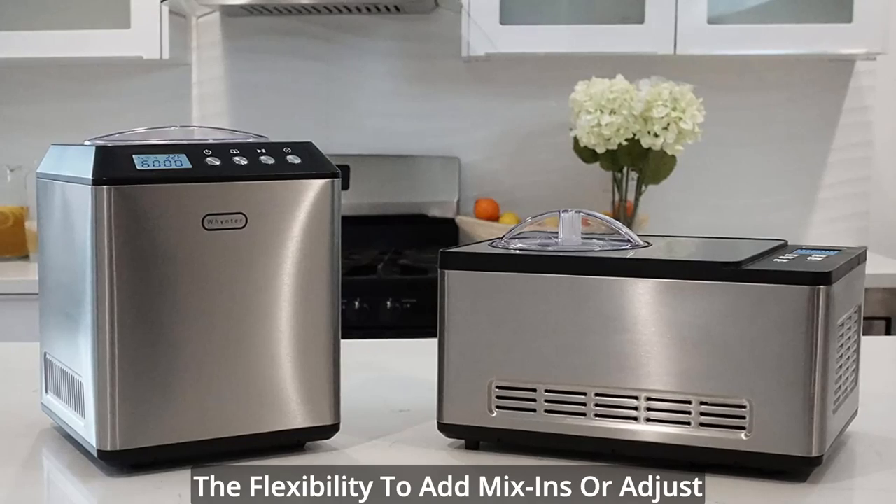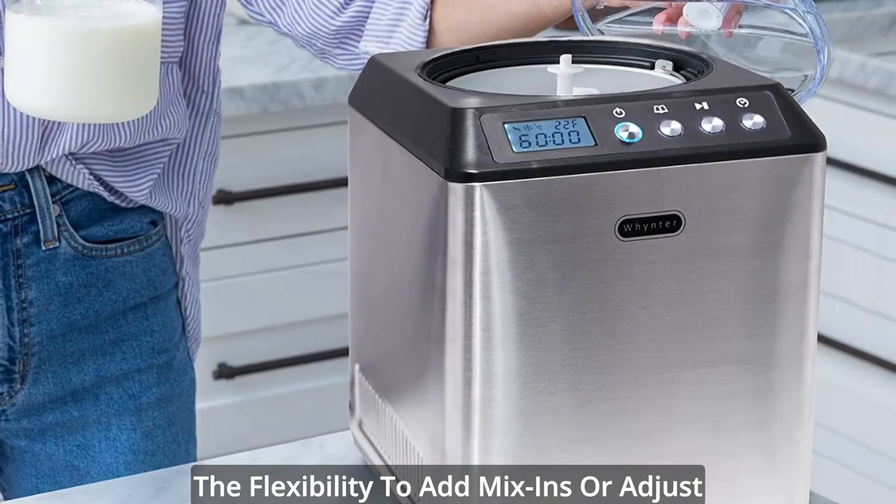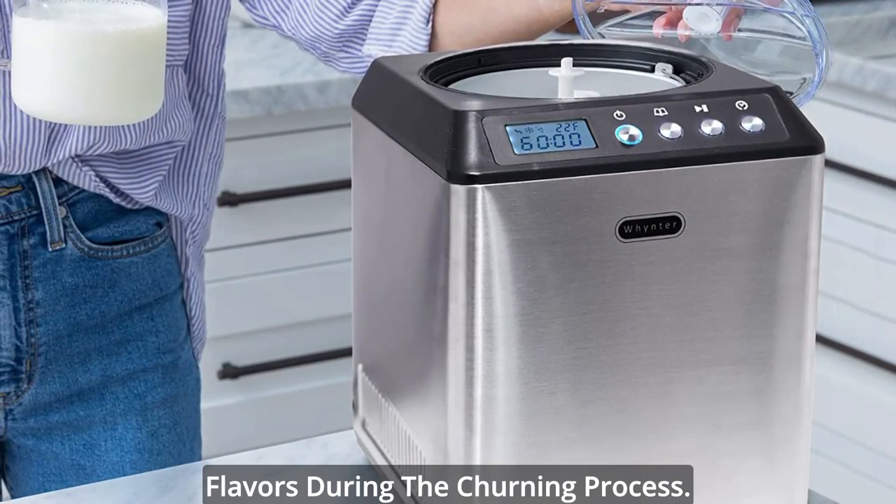Additionally, the pause function gives you the flexibility to add mix-ins or adjust flavors during the churning process.